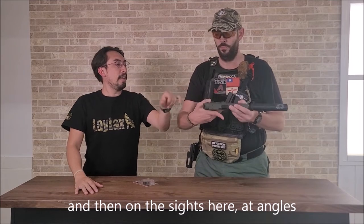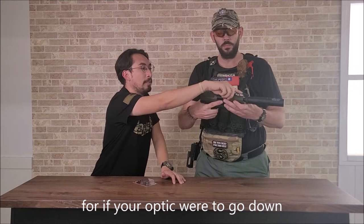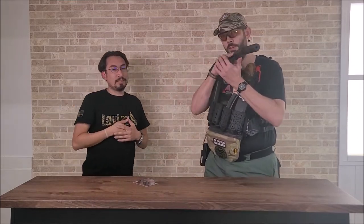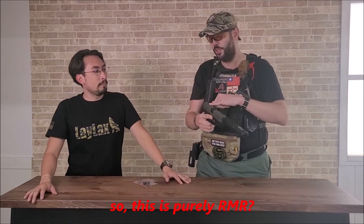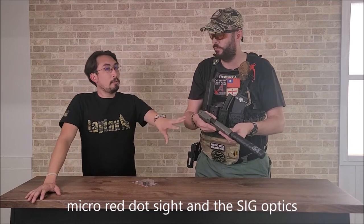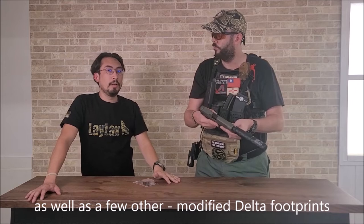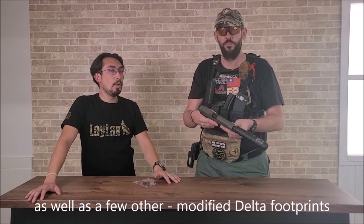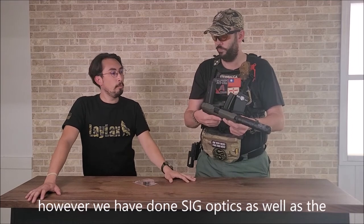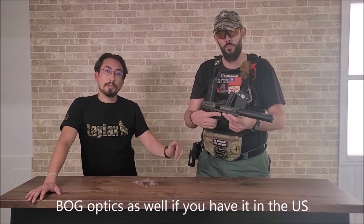And then on the sides here, at an angle, you have these built-in iron sights, if your optic were to go down — so you get that nice cool angle. Is this purely RMR, or is it compatible with any other footprints? This one is specifically for the Marui micro-dread sight and the SIG optics, as well as a few other modified delta footprints. Quite a few optics fit with it, but it's originally for the Marui optics. However, we have got SIG optics as well as the BOG optics to fit on here.